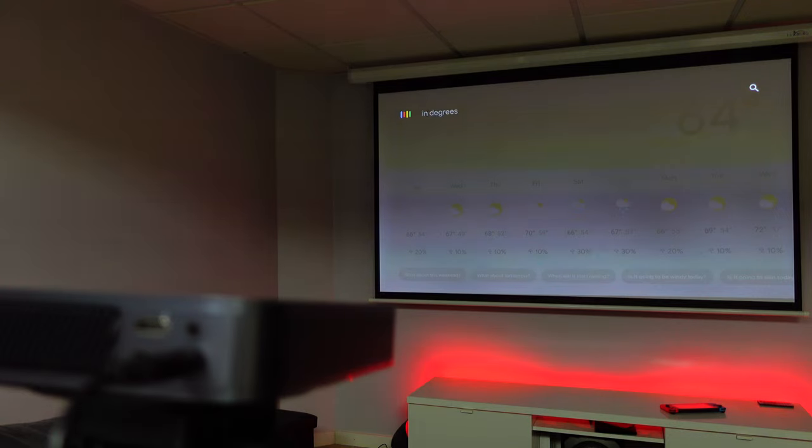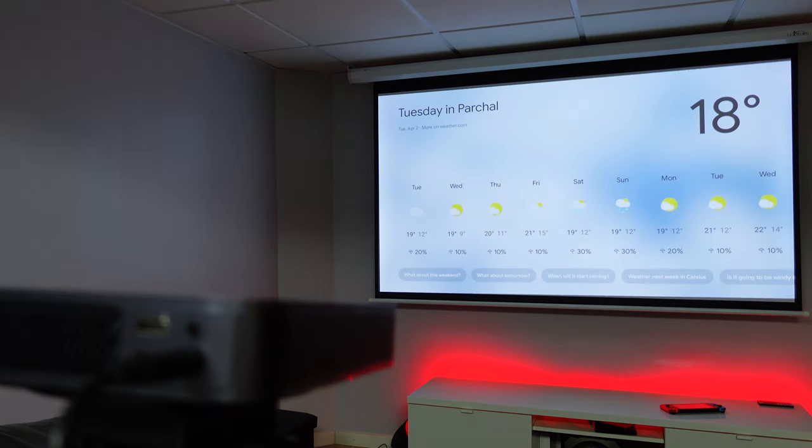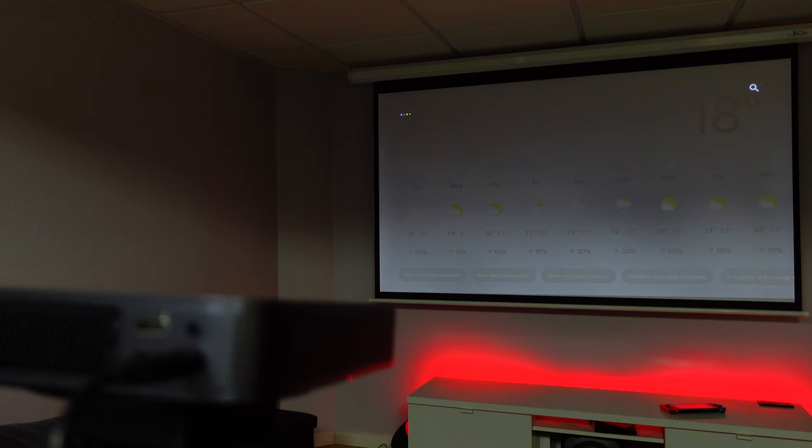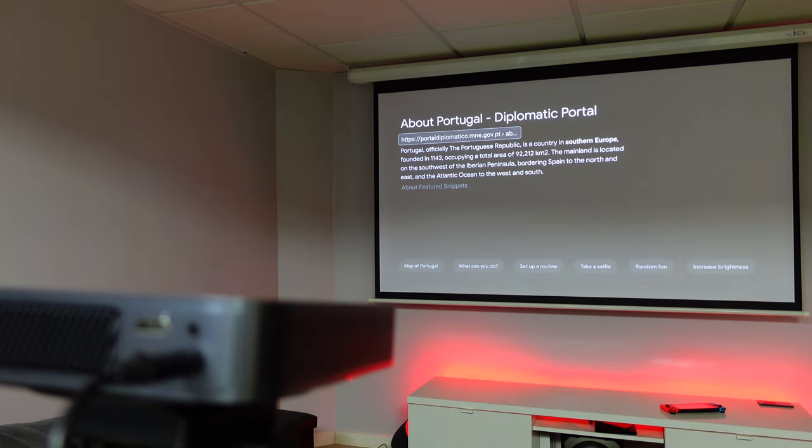To demonstrate the microphone: asking for the temperature in degrees Celsius — the forecast for tonight in Parcols is around 16 degrees and cloudy, currently 18 degrees Celsius and cloudy. Asking where Portugal is — the answer is Southern Europe.